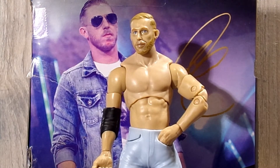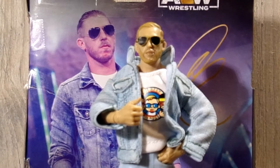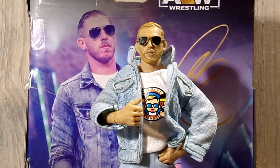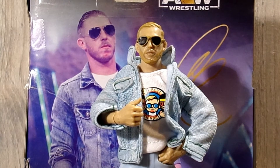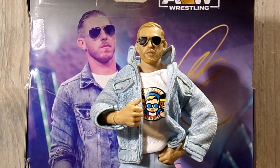All in all, I'm really really pleased with the Orange Cassidy figure. This is probably one of my favorite AEW figures I have in my collection so far. I can't praise this figure enough — if I get the rest of the figures in the wave, I think this figure will rank really high in the series eight rankings.